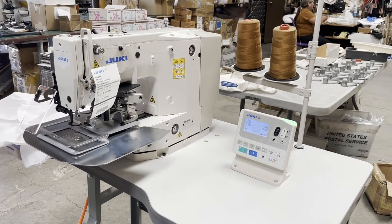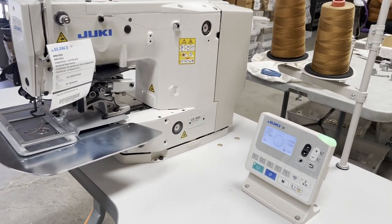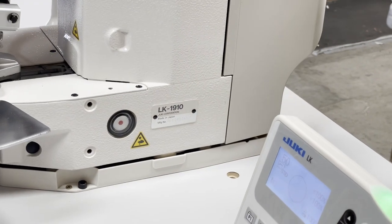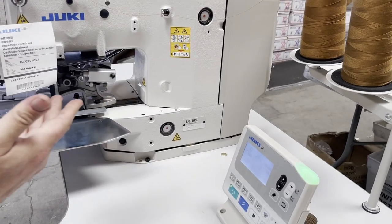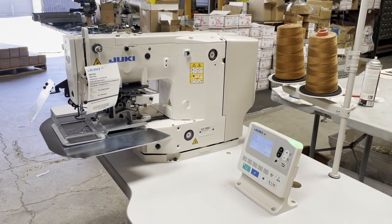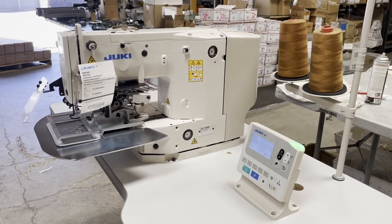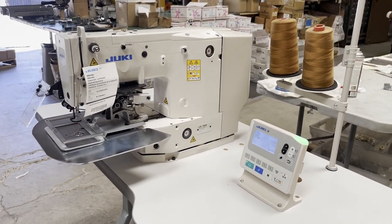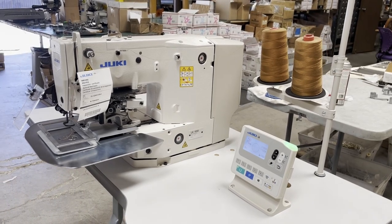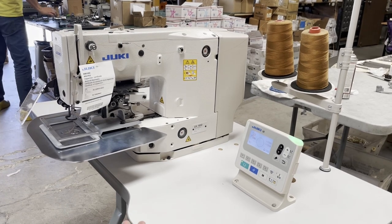Hello everyone, this is David from goldstartool.com. Today we're going to do a video on this beauty — the Juki LK-1910. This looks like a regular bartack machine, the LK-1900, but there are so many different things you can do with a bartack machine. The LK-1900 led to the LK-1910.